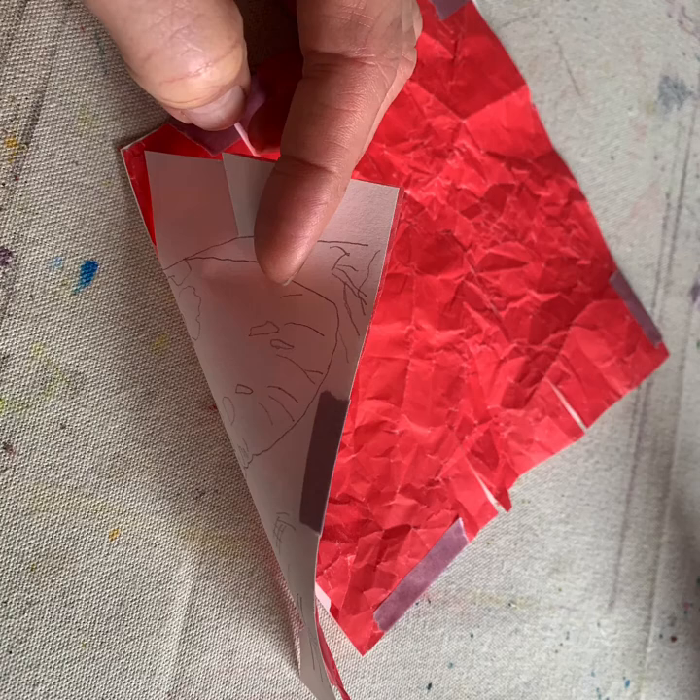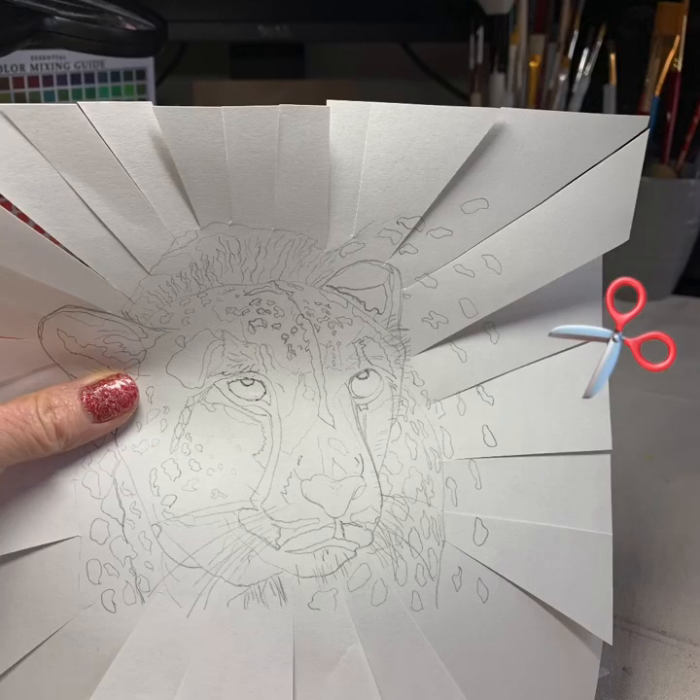I'll show you a picture of the front of it here in a second. Once the transfer paper is attached to the back side, I use a pair of scissors and I make trims around my drawing like this.